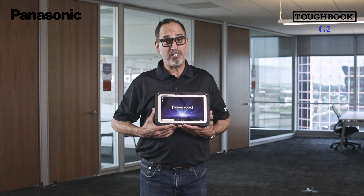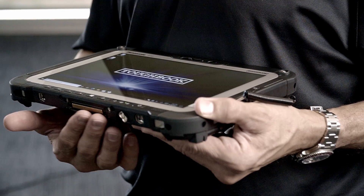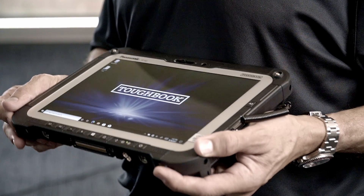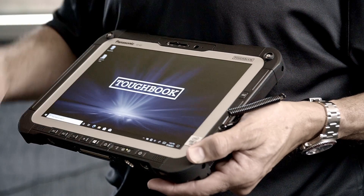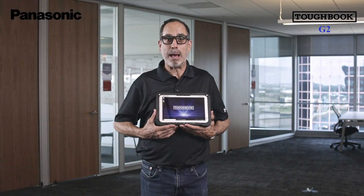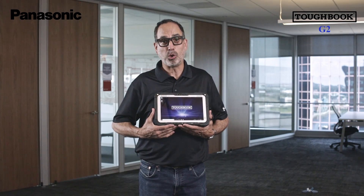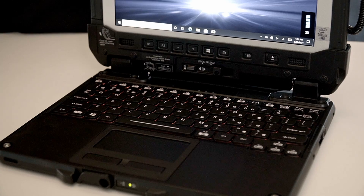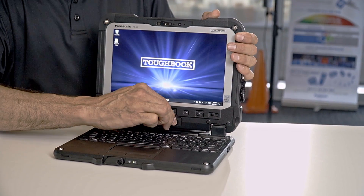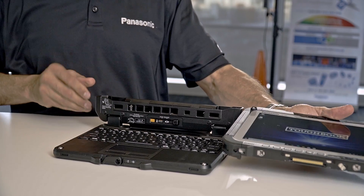The G2 comes standard with professional-grade interfaces including dual pass-through antenna, USB-A, USB-C, and LAN ports. Three programmable function buttons allow users to quickly access commonly used apps and commands. The G2 has numerous accessories including an optional two-in-one keyboard with four different backlight colors.